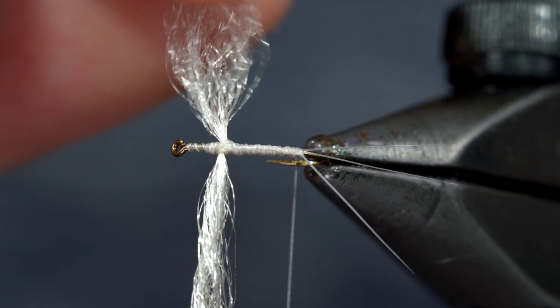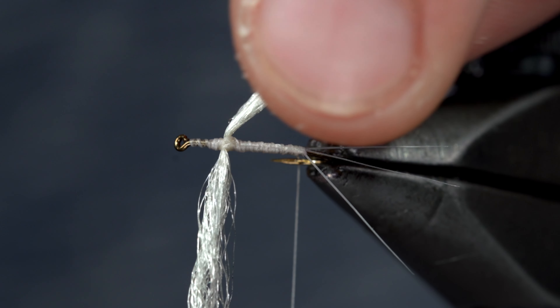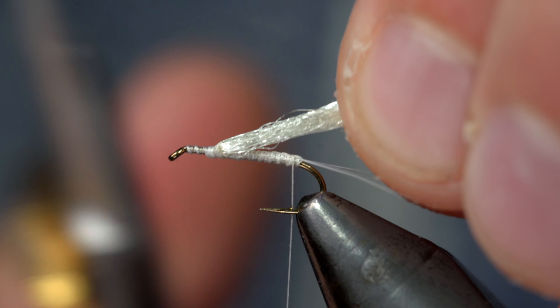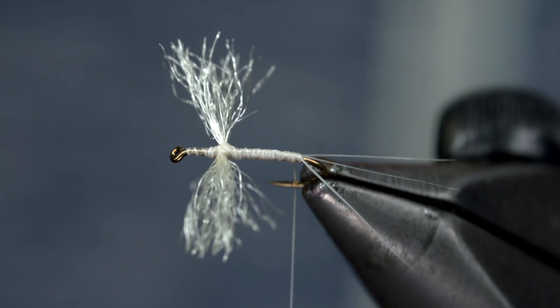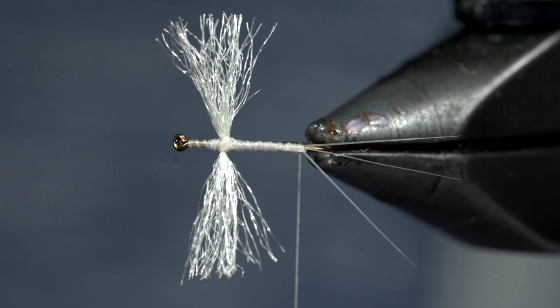If you're happy with the results, we'll grab our two wings, pulling them backwards, and measuring them to be about a hook shank in length. Snip the excess free in order to trim them perfectly to length, so that either side isn't longer than the other.